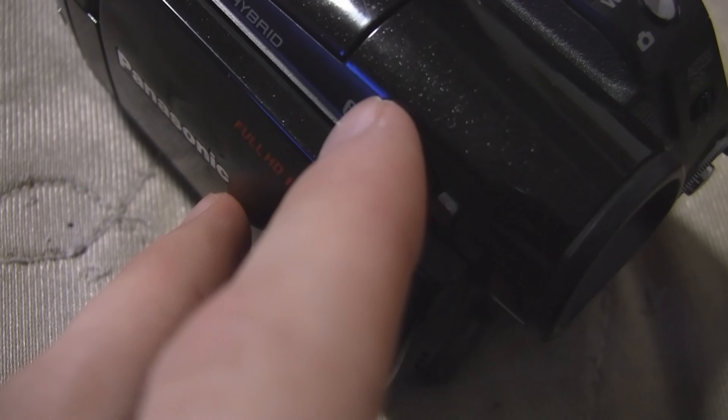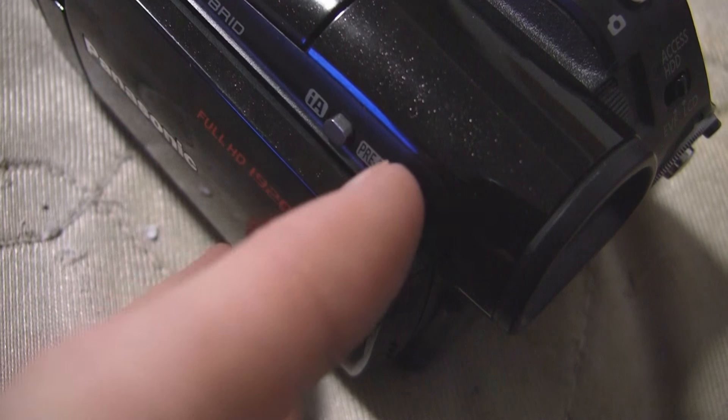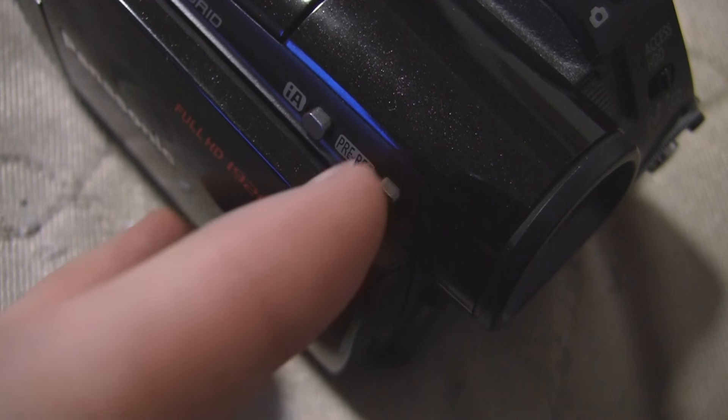You also got these little buttons here for intelligent auto, which I never use, and pre-record, which I rarely use.